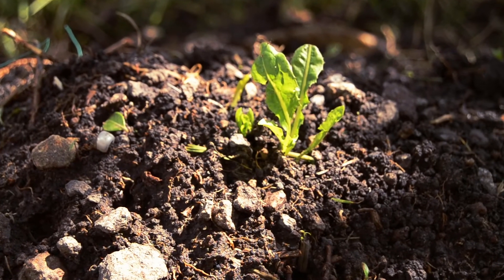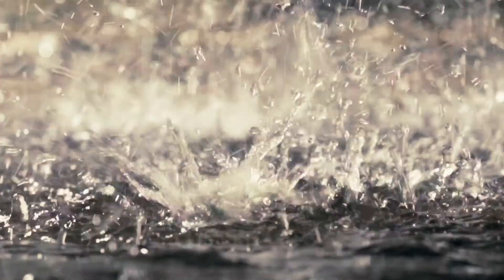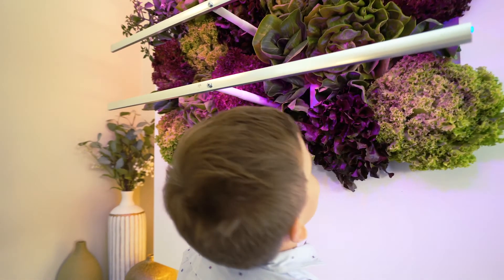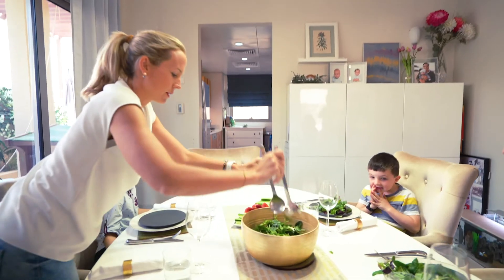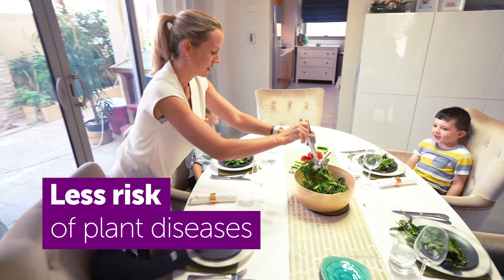For Aline, growing veggies outside can be a game of chance as either the weather isn't right or the bugs enjoy her veggies. HydroArtPod produce grows faster due to its grow lights and has less risk of catching plant diseases as it's indoors. So you can enjoy your food.